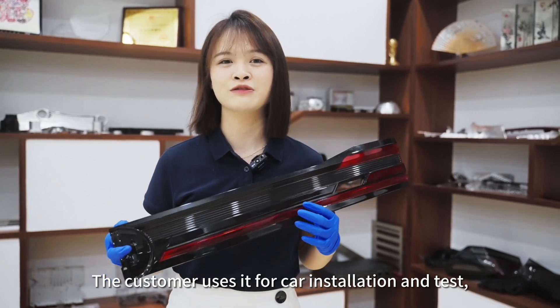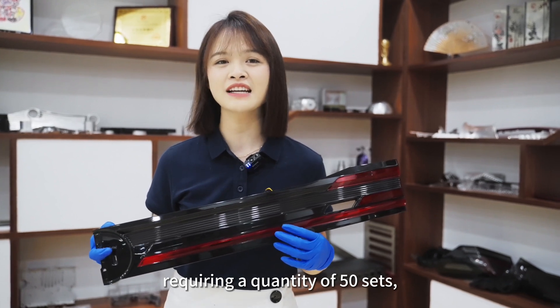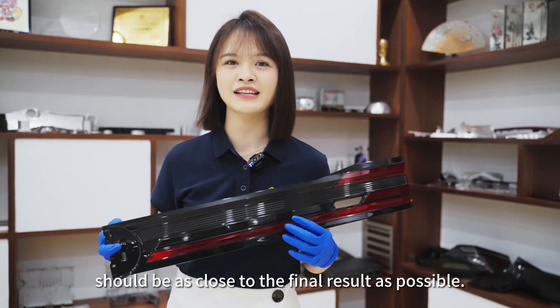The customer uses it for car installation and testing, requiring a quantity of 50 sets, and the part should be as close to a final result as possible.